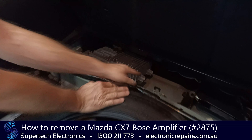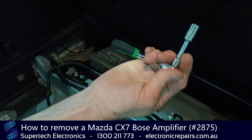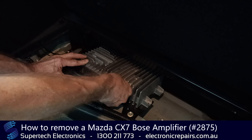Now ours is already loose, so you would normally take out 1, 2, 3, 4 — ten millimetre bolts. You will need a 10mm socket to do that. And then you'll need to unplug four electrical connections.